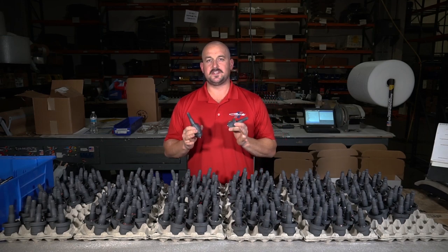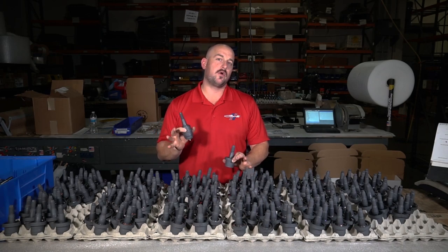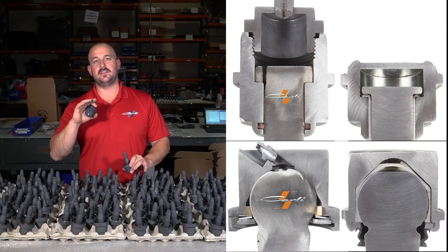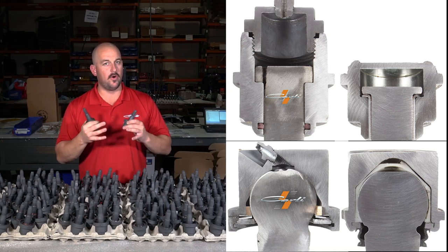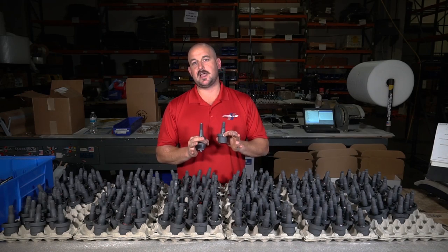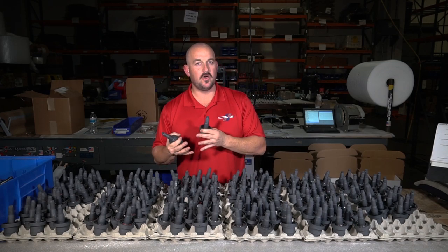Let's start with the design. There are a hundred videos out there talking about the factory ball joints. In fact, if you go on our webpage for these ball joints, you'll see in the product description we do full cutaways. You can see the composite style liner inside the factory ball joints — that's what blows out. It's the reason they don't last very long even though they're hardened metal components. Our ball joints eliminate that type of material.